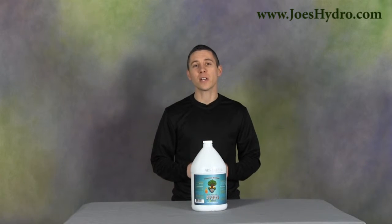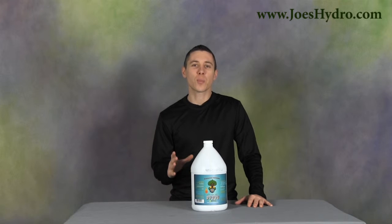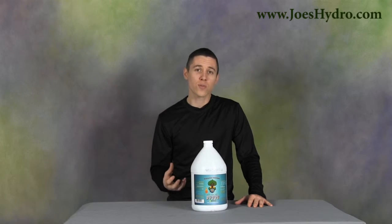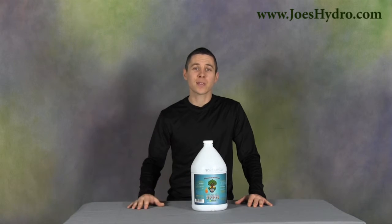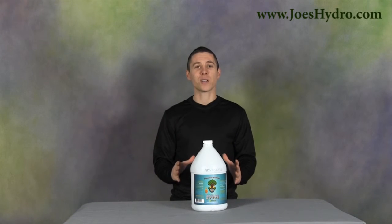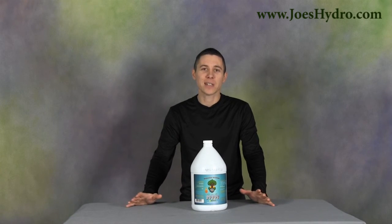You can find Sea Green Hydro and other sizes in the links below. If you're in need of a product that helps deliver explosive growth results, increases nutrient uptake, and makes your plants happier, then try out Sea Green Hydro. Thank you for watching and remember to stop by joeshydro.com for all of your gardening needs.